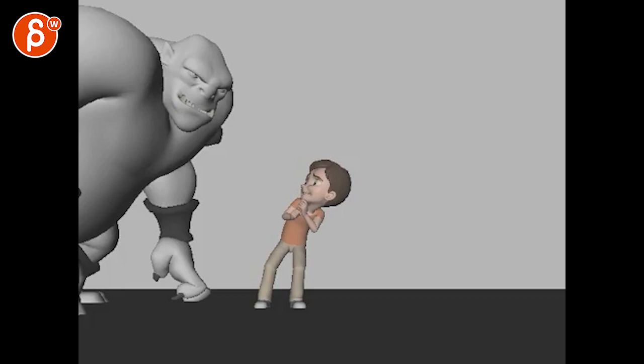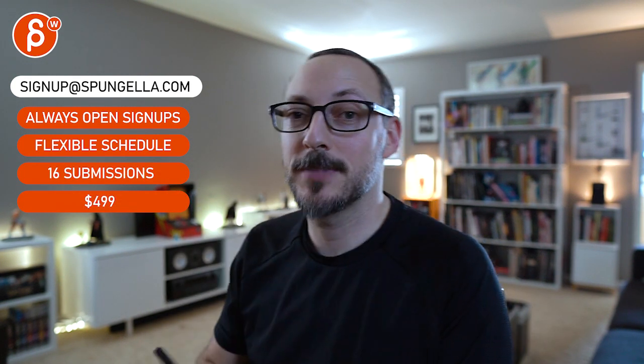That feels a little bit weird. It might be more threatening actually to have something where that's his profile — so you can see the big teeth. That's a bit more menacing than that profile or that three-quarter view. All right, that's it, thanks. There's an email, you can sign up, you can start whenever you want, you can submit whatever you want — you get 16 submissions. A like and subscribe would be awesome, thank you.